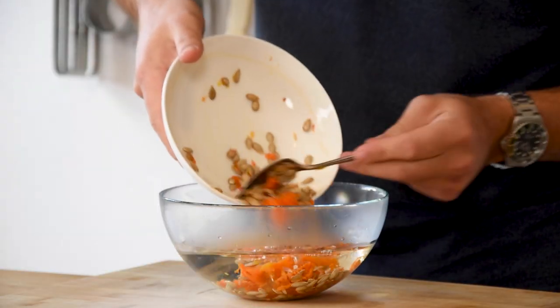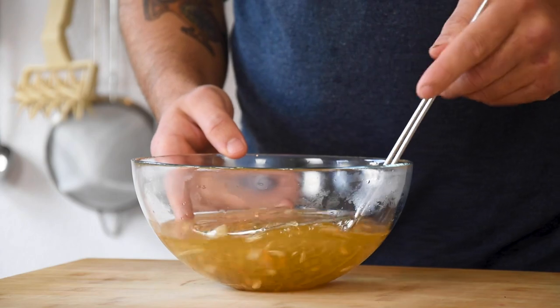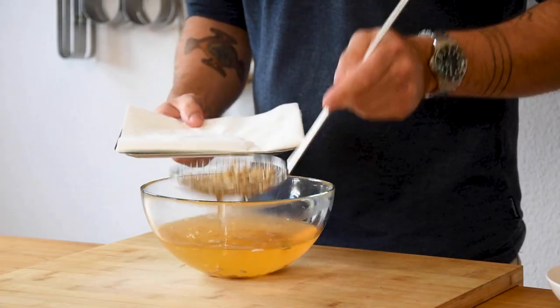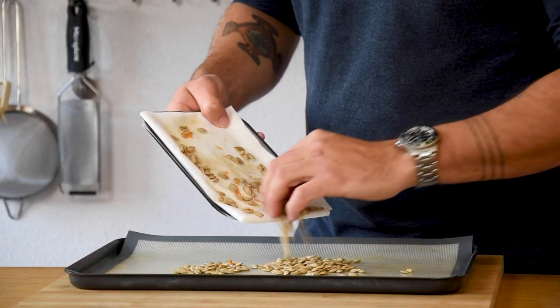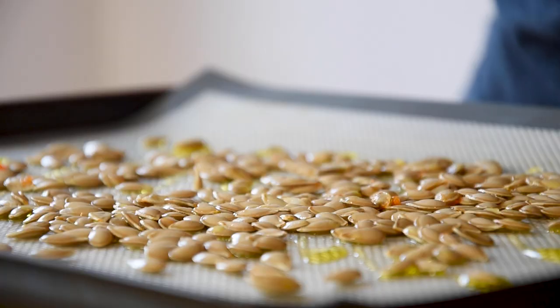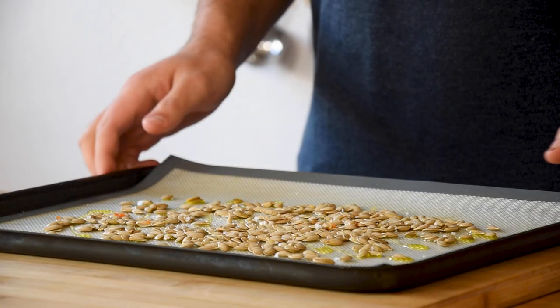Now for the squash seeds — transfer them into some hot water and clean them. After that, let them dry on kitchen paper. Now spread them onto a silicon sheet and drizzle some olive oil and flaky salt on top. Then toast them for 20 minutes at 160 degrees Celsius.